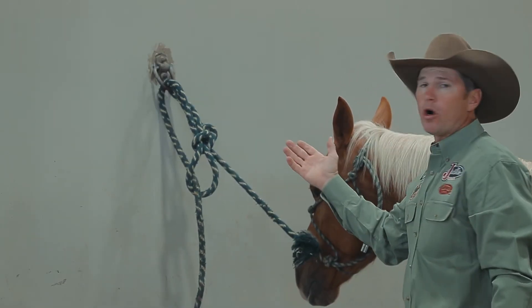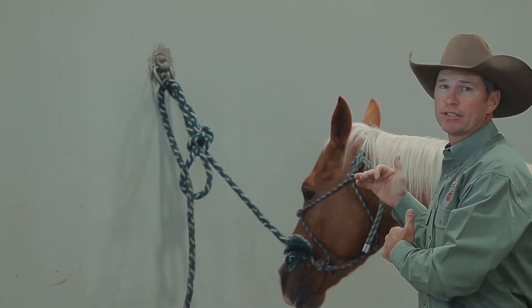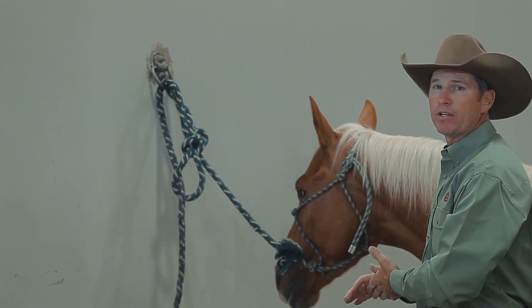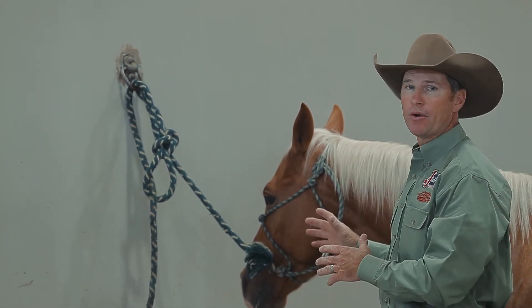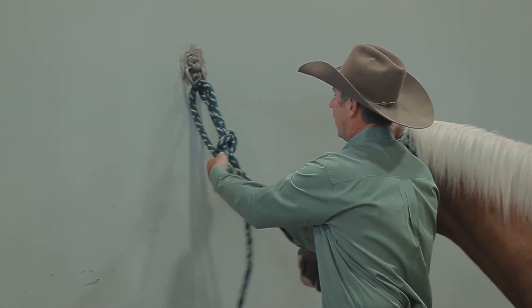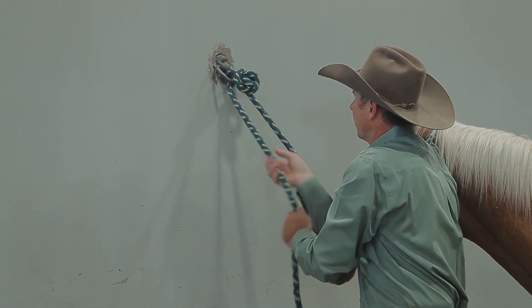The length of rope tied between the wall and my horse is an appropriate length for this situation — he can't get his front feet over it, and it's not so long that he's going to be able to wander while I'm working around him. When it's time to untie him, I can just pull the tail and give it a little tug so that both loops come through, and then it comes out of the ring free and clear.